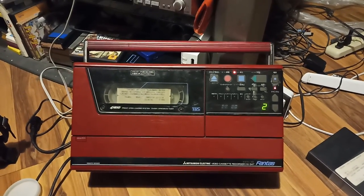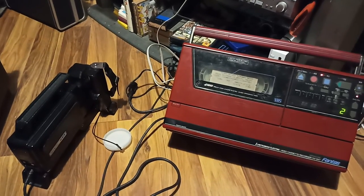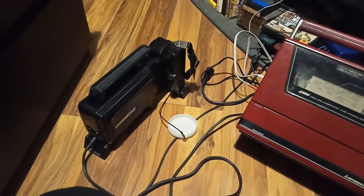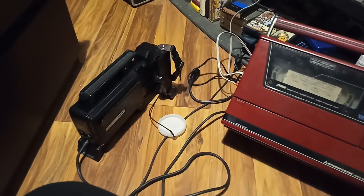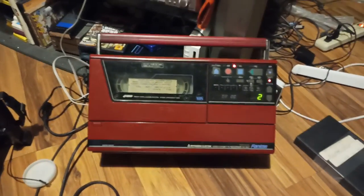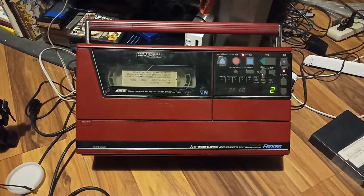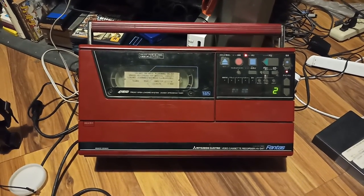I hope you guys like this video. Nice combo, huh? Got that camera in the States for $5 — that was a steal. It was good while it lasted. Maybe I'm gonna change the capacitors and it's gonna be good to go. Nice seeing you guys around — see you next time.